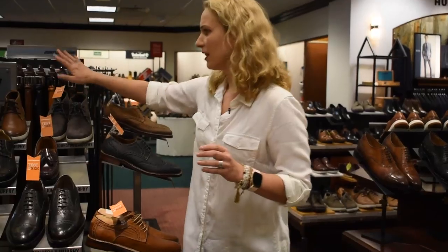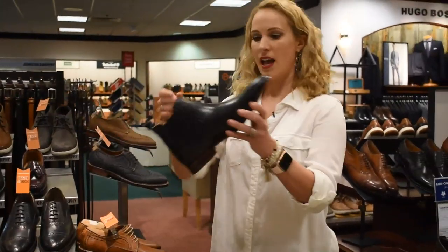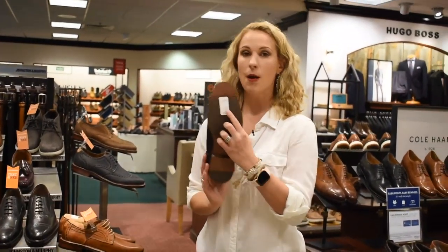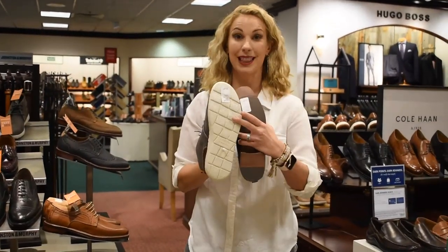So what else do we have? Lots of the dressier options with the tennis shoe on the bottom. This one here is going to be harder. So if you have pain to the ball of your foot, I would not recommend this one. You're going to be way better off with a cushiony one like this.